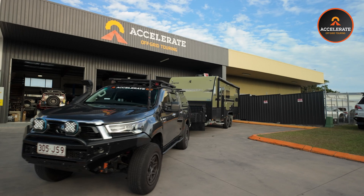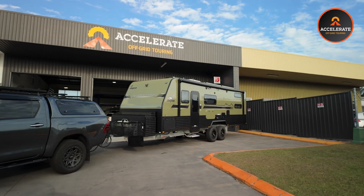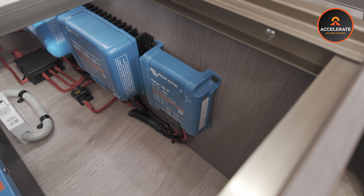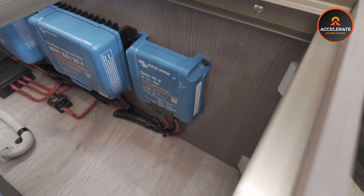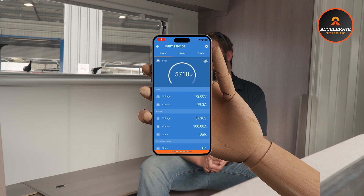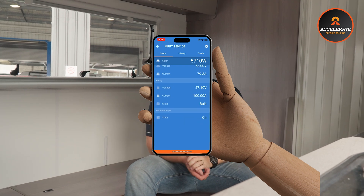Every off-grid system needs the ability to charge from your car while you're driving. For this van, by customer request, we've ditched the usual red and green products and have gone for the mighty blue Victron gear. This one is using Victron's 50 amp Orion DC-to-DC charger. This unit will charge your batteries at a rate of 50 amps per hour to get the charge back in while you're on the road. You also have the ability to change the settings and monitor them through the Victron Connect app on your phone, and they talk back to the central Victron Cerbo system.